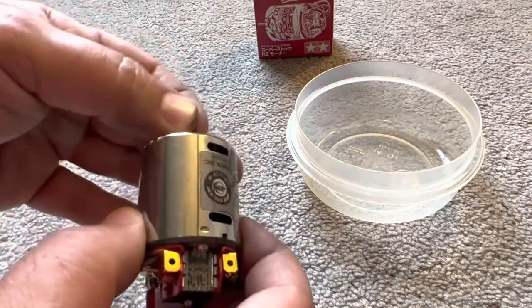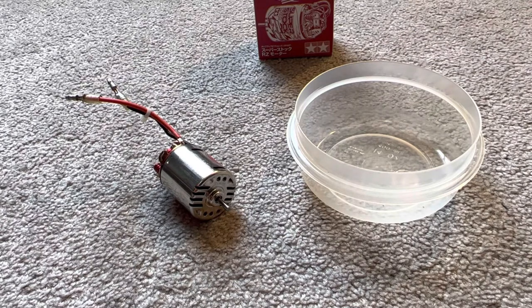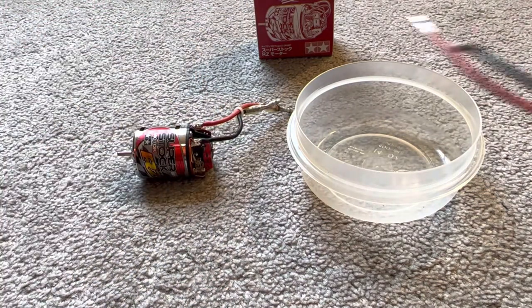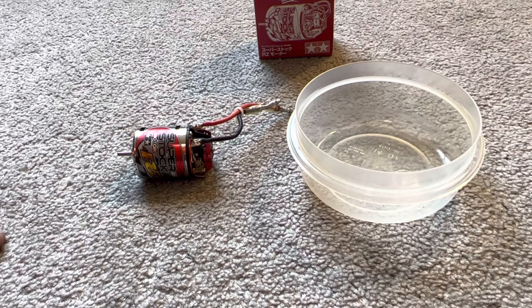Once the bearings are in, you can see there's the same amount of end play that was in the motor before, and that motor is now good to go. Since it's a used motor I don't have to break it in. If you're doing a new motor you should probably follow the break-in process — some people stick them in water, I just plug in and go. This one's going into our DT-03 Aqua Shot, my other super stock is going back into my Rising Storm, and the new one goes into my son's car. Hope that helps — hit that like button and subscribe for more Tamiya content. Thanks for watching!